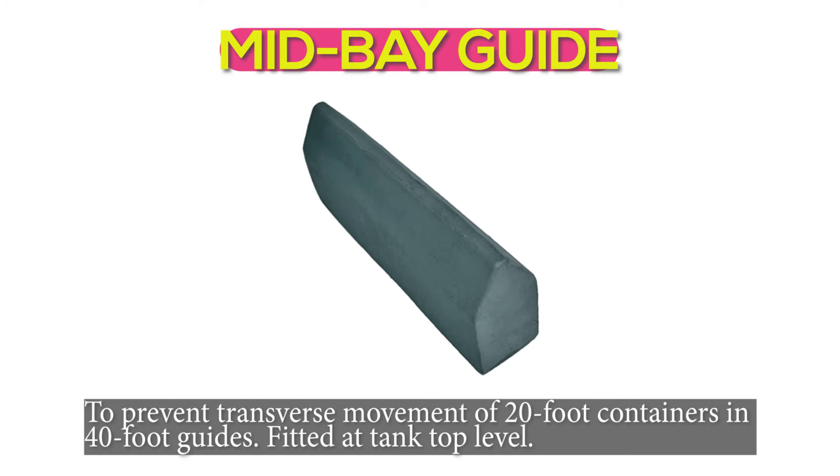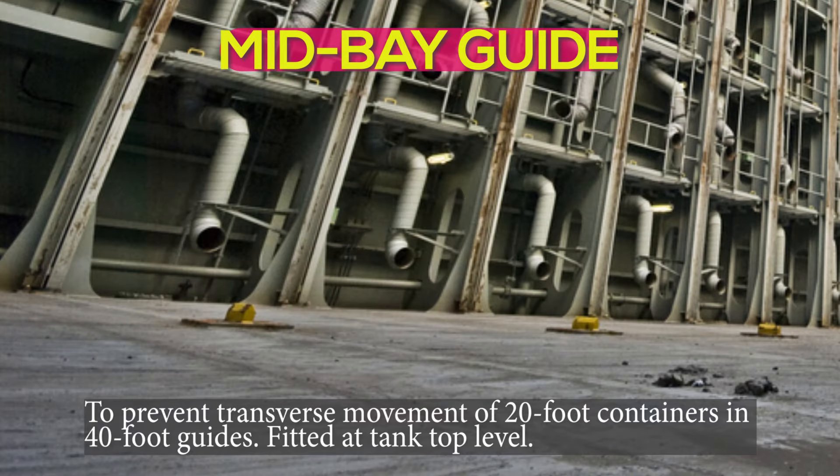Mid-bay guide: to prevent transverse movement of 20-foot containers and 40-foot guides. Fitted at tank top level.